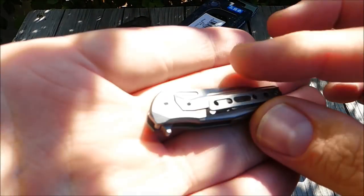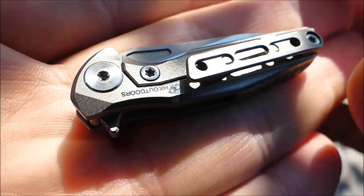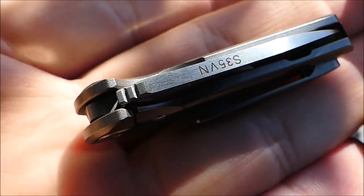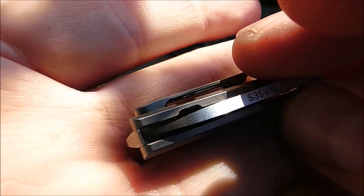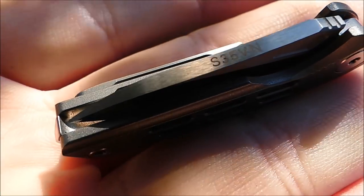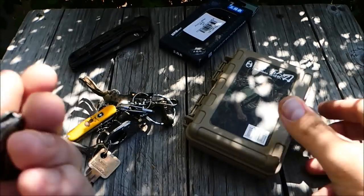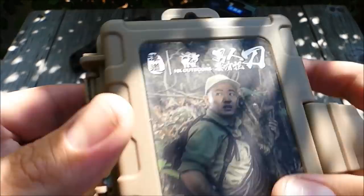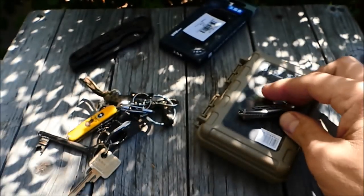Heute geht es mal wieder um ein Taschenmesser, ein Titan Framelock Taschenmesser im Miniaturformat. Ich habe euch vor einiger Zeit schon von Fura Gear so einen kleinen Titan-Stachel vorgestellt, und jetzt habe ich von HX Outdoors so ein Mini-Mini-Modell da. Das schauen wir uns gleich noch ganz in Ruhe an.